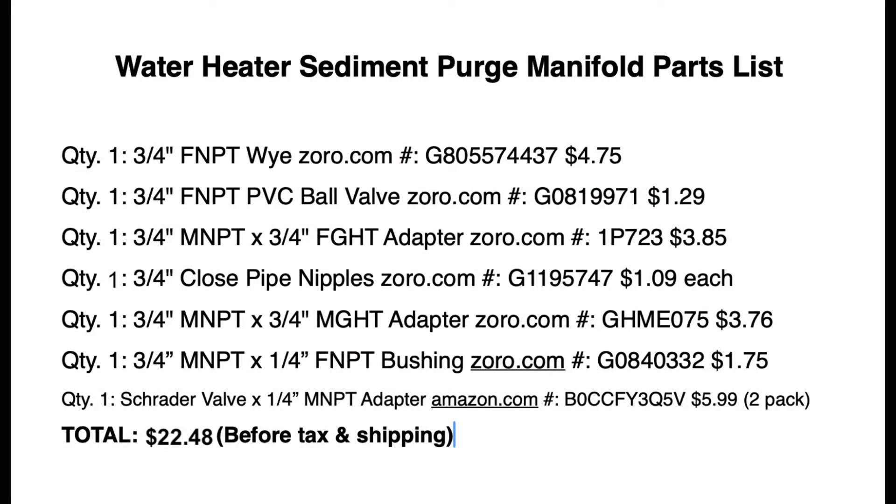If you're interested in fabricating your own sediment purge manifold as seen in this video, here's a list of parts you need — cost roughly $22.48. At the time of this recording in 2024, you can buy a sediment purge manifold ready-made online, but they are right around $40, and I don't want to spend quite that much money.